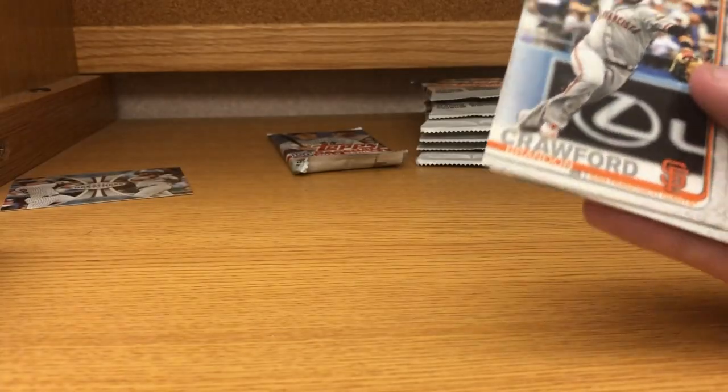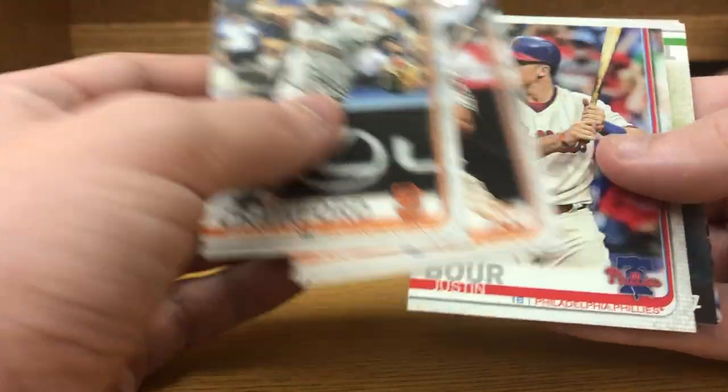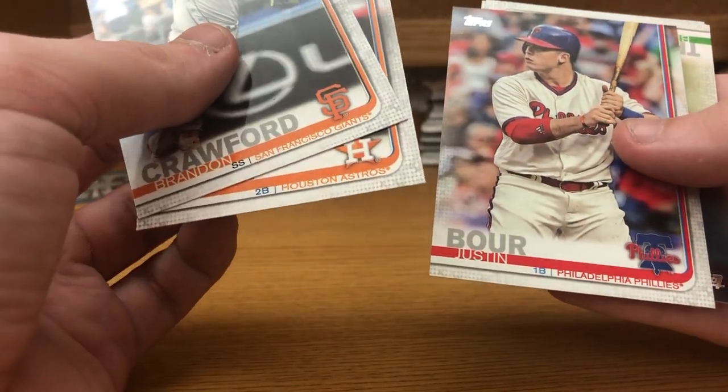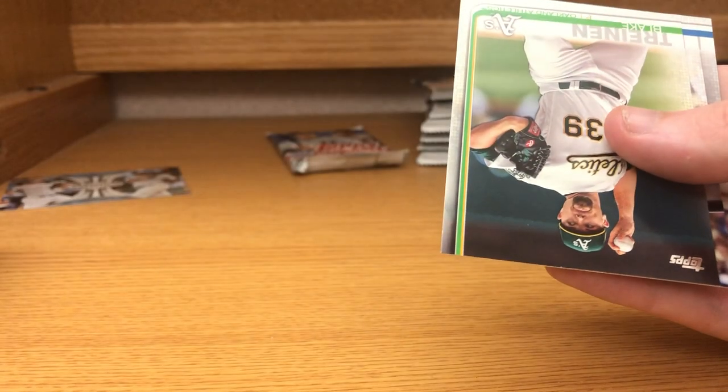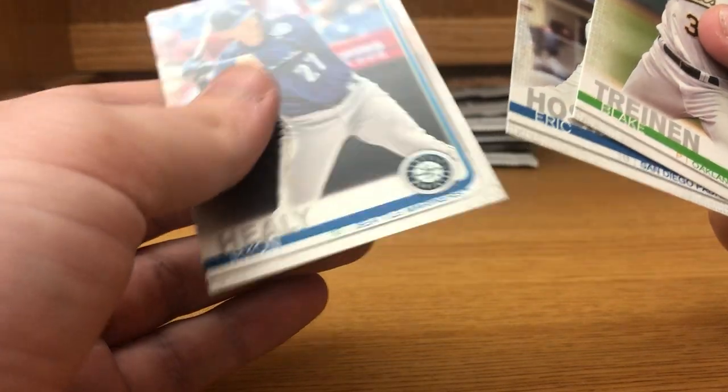Mookie Betts — and I'm going to guarantee that's a short print. Ending in 67, definitely a short print. That's nice, always good to get a short print of a star player. Brandon Crawford, Jose Altuve, Justin Bour.